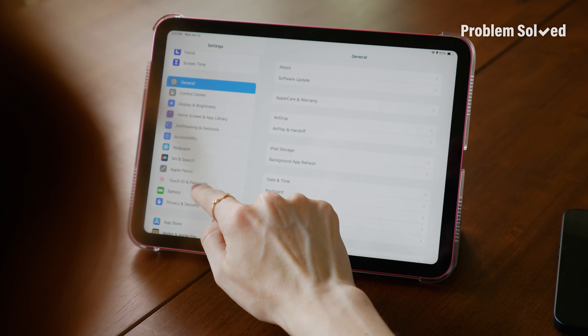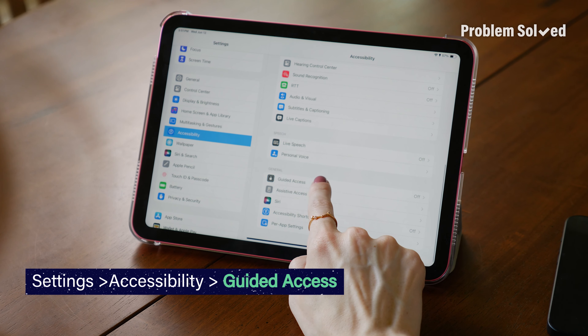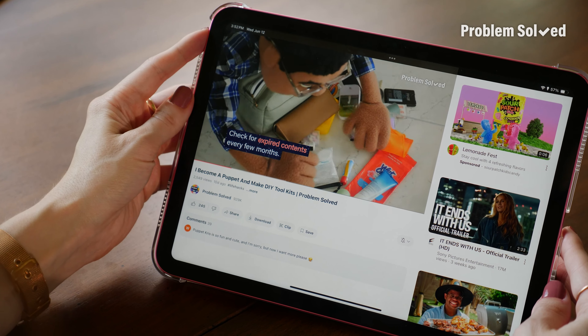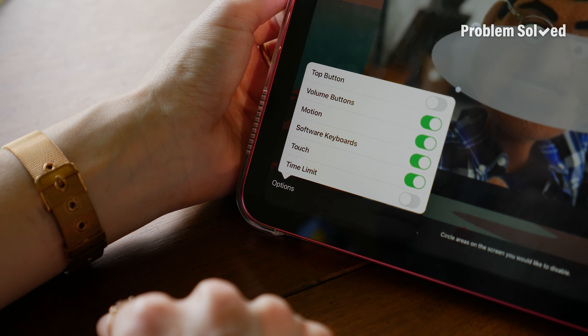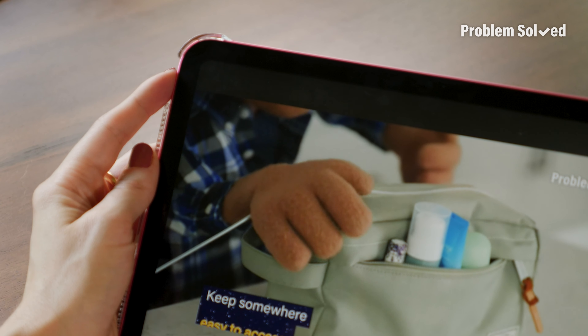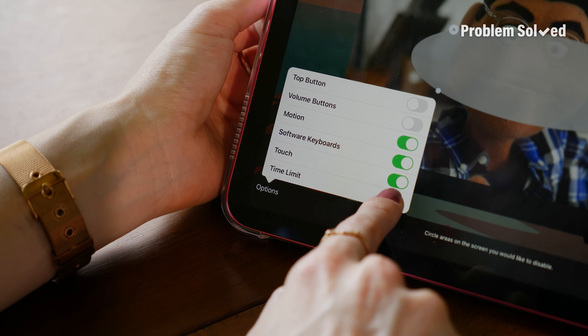To get out of guided access, you need a password. To set it up on your device, look for it in the accessibility settings. Then once you're ready to activate it for a specific app, just triple tap the button. The feature also lets you really customize the controls — you can disable specific parts of the screen just by setting a parameter. Under the options button are even more controls, like disabling the top button or the volume buttons, having the device ignore anything that touches the screen, or setting a time limit.